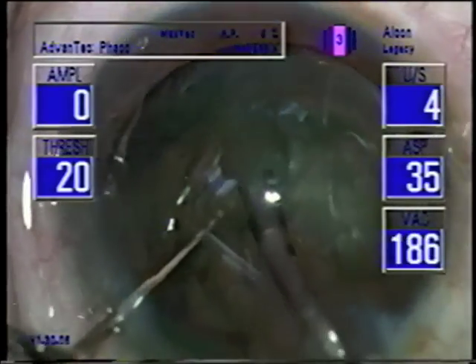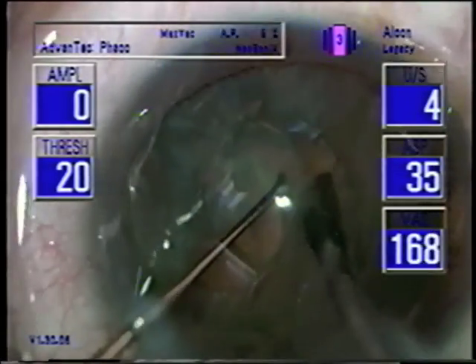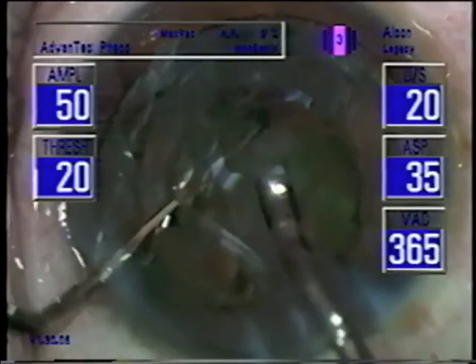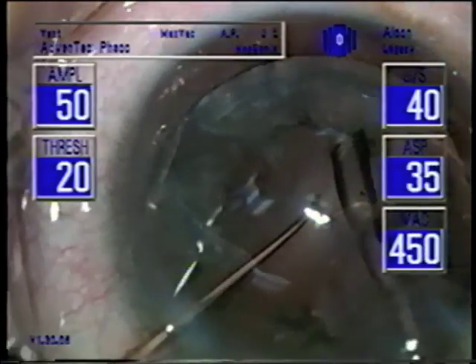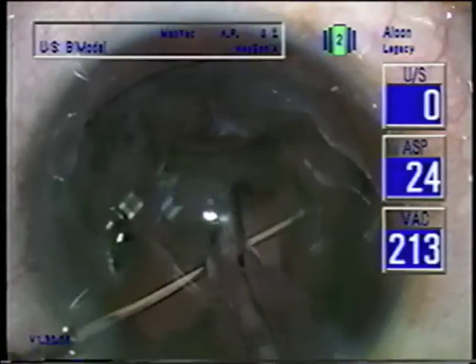This is a fairly soft lens. We can use the high vacuum to aspirate — mostly aspirate — the nuclear material. These soft lenses are the ones you have to be more careful with, almost more than with hard lenses, as far as going through the capsule with the PECO tip. For the epinucleus, I like to go to a little lower setting. It doesn't bite it off so much; it allows it to follow.